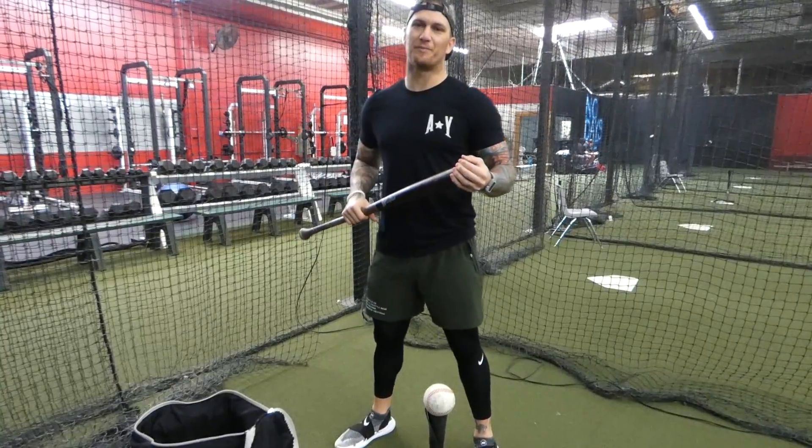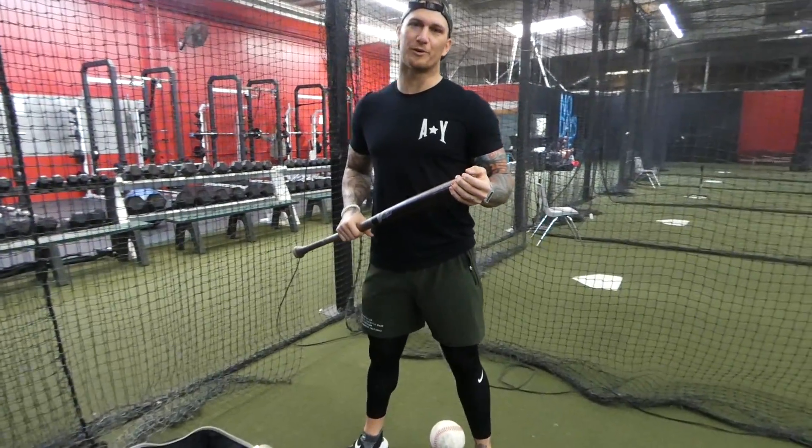What's up everybody, this is Brandon Barnes with Batting Tip Tuesday. Today we're going to work on split grip.